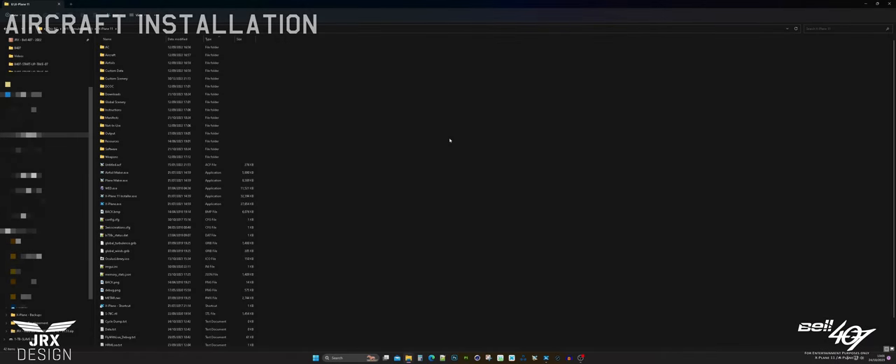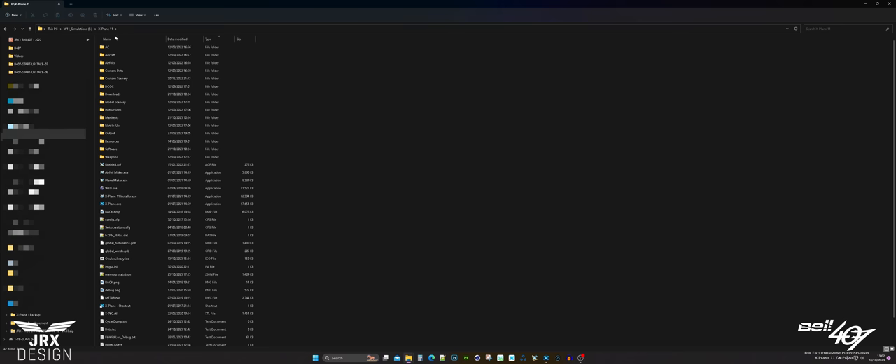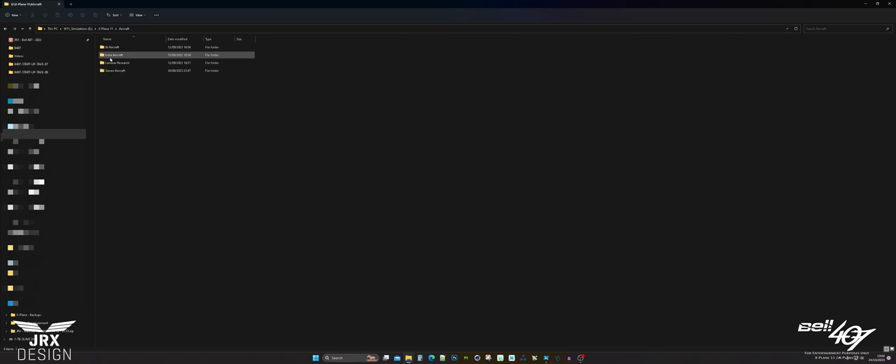Once you've purchased the JRX product, you'll download it from the store — it will be zipped. You're going to need to extract the contents of the zip file and copy it into your X-Plane 11 or X-Plane 12 folder. In this example I have X-Plane 11 and I've extracted mine to the aircraft folder.